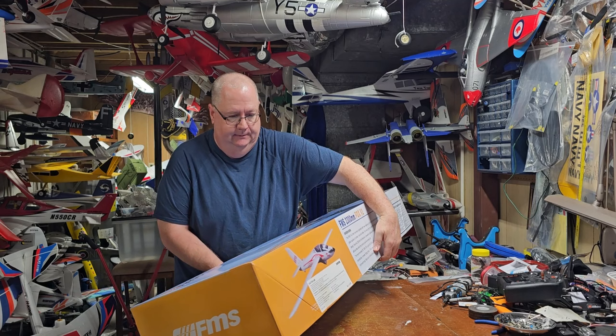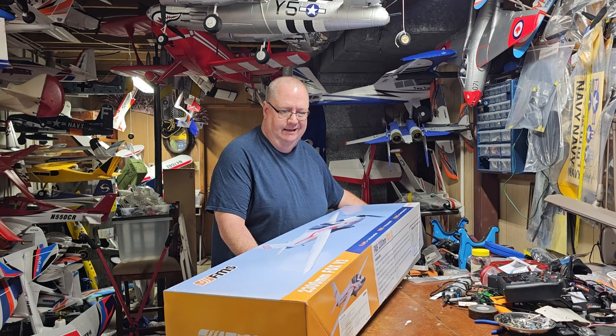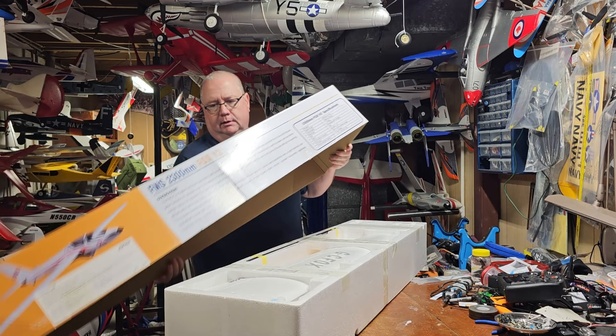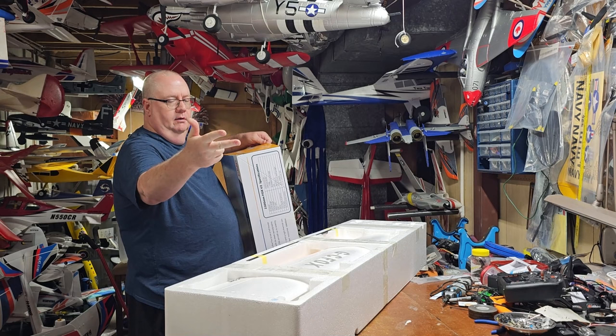I'll be installing an AR620 tenless receiver. This should be a simple build. It's a five channel plane and she takes throttle, rudder, elevator, aileron, and flaps.